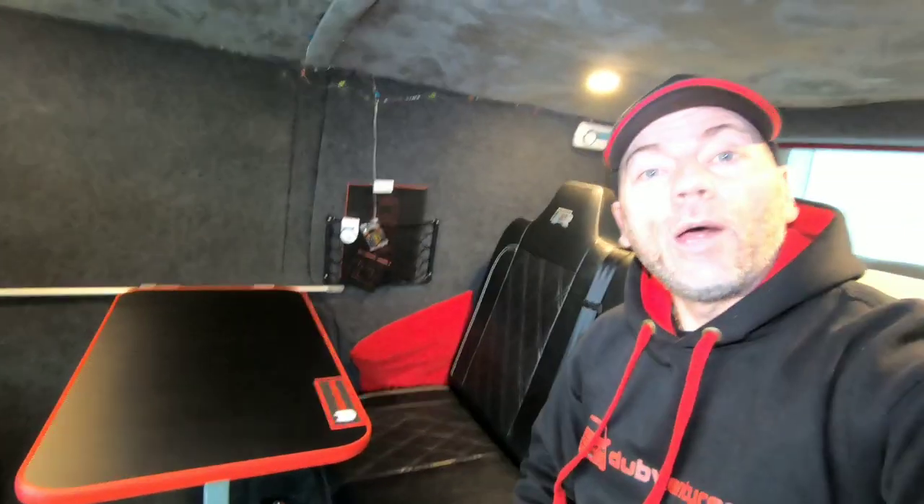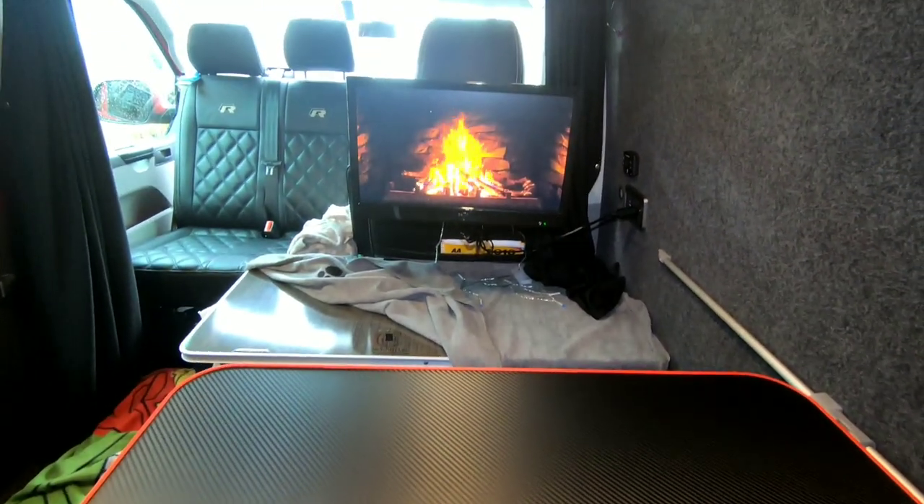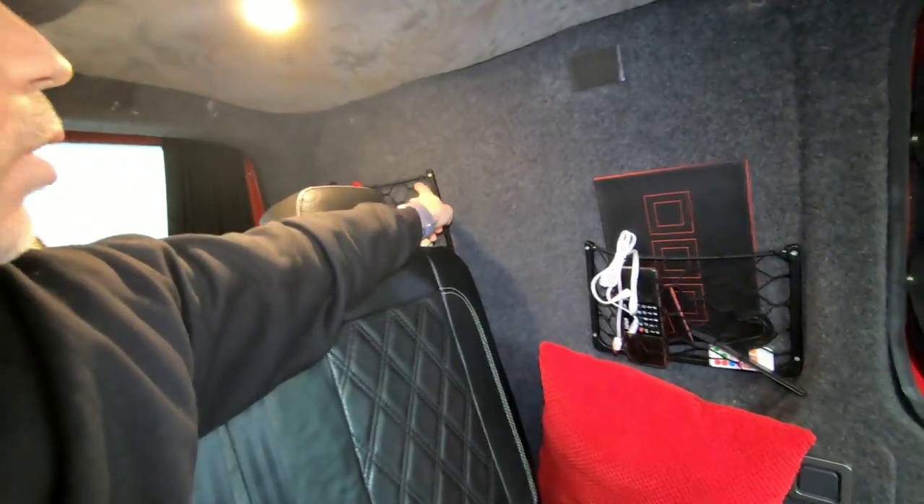Moving on to the next thing — in a recent video we actually fitted our folding table, and again what a game changer. We've not had everything done in one go because as you know it costs a lot of money, so we've taken our time over the years to get everything ideal for what we want. I'll quickly show you this. It just attaches to the rail that goes on there. While we're here, we've got some simple storage nets — one there, one there, and one over there as well.